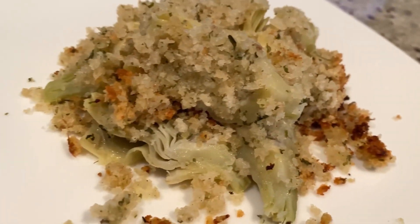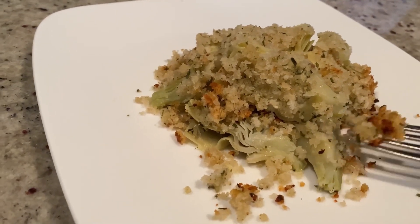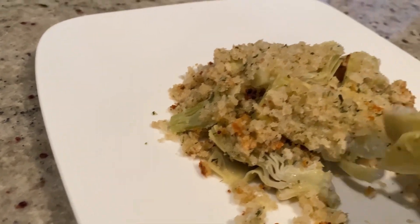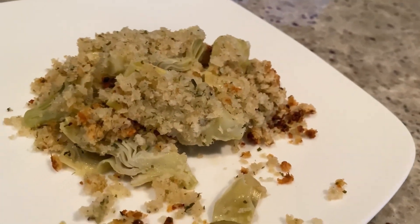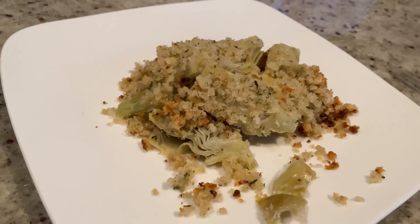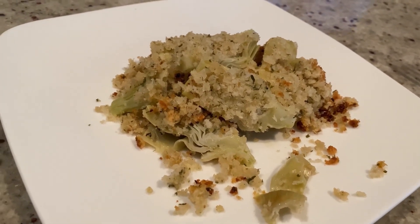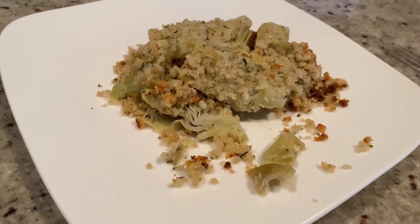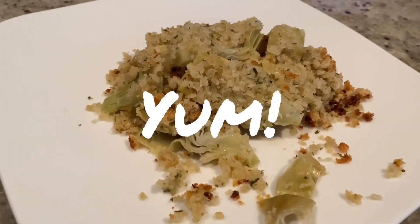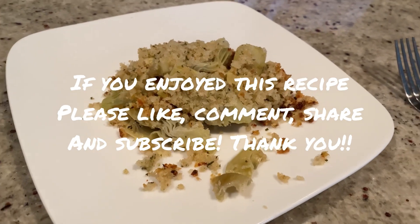This is so much easier than making and eating stuffed artichokes, but it tastes exactly the same. So full of flavor, so delicious. You get the cheese, you get the crunch, obviously the artichokes, and that little citrus hint that makes stuffed artichokes so delicious — but so much faster. No boiling required, no chewing on hard leaves. This is just ready to eat. Perfect as an entree or as a side. So good! If you make this, let us know. Enjoy!